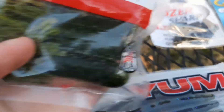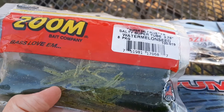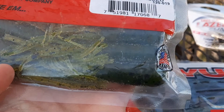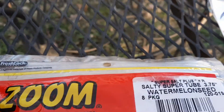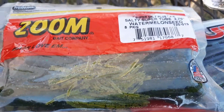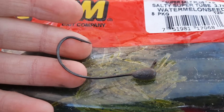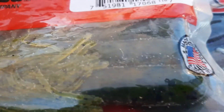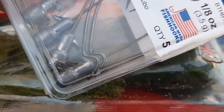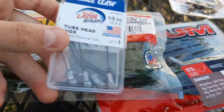Another thing I like using is tubes. We call them gitzits, and they're really good. I use this weedless hook with them — it's probably my favorite hook to use with the gitzits. Or you could use these; they aren't weedless, but I like using these too.